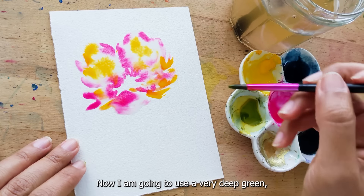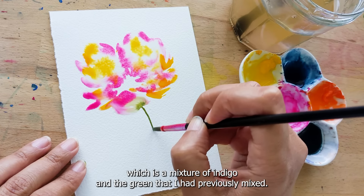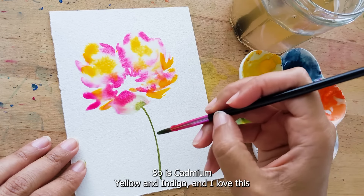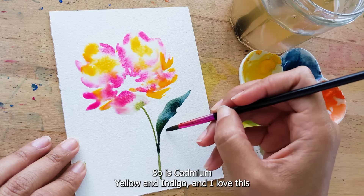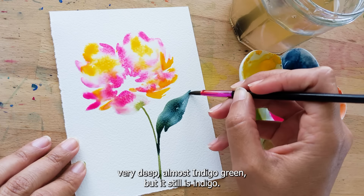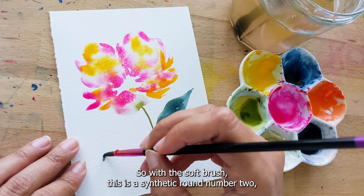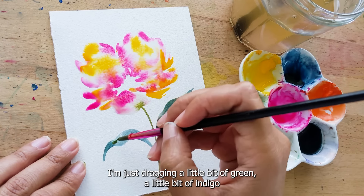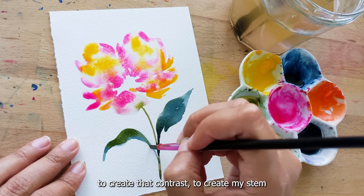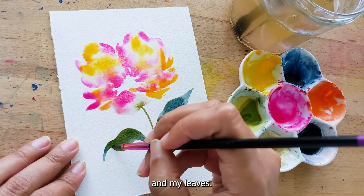Now I am going to use a very deep green, which is a mixture of indigo and the green that I had previously mixed — so it's yellow and indigo. I love this very deep, almost indigo green. With a soft synthetic round number two brush, I'm just dragging a little bit of green and a little bit of indigo to create that contrast, to create my stem and my leaves.